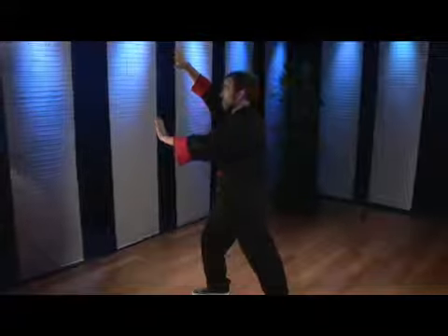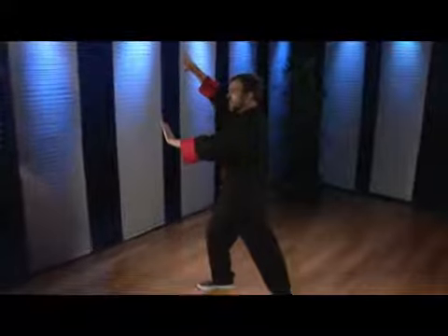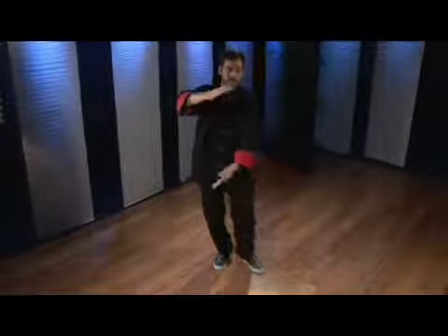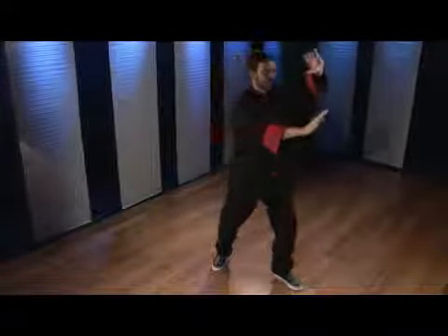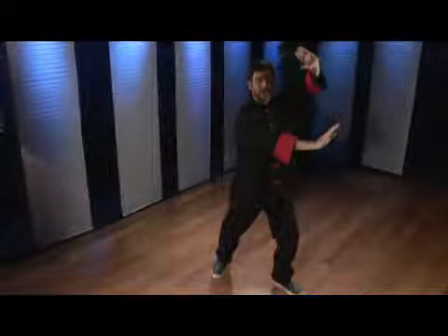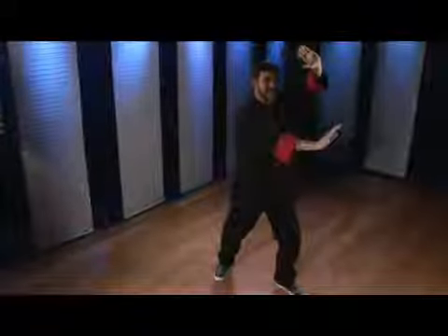Right hand is up, left hand is down. The hands drop. I'm pigeon-toed. My left hand is on the bottom for hold the ball. I empty step. Left hand comes up for a high block and I strike at the ribs with my right hand.